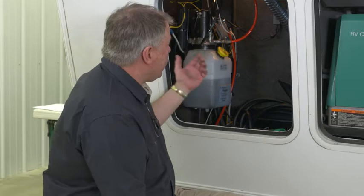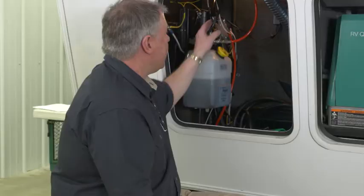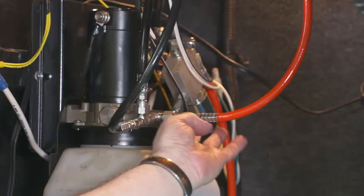The other thing is just connections — make sure the electrical lines are good. These are hydraulic lines right here. This system happens to go for the slide room as well as the jacks in the front. I have two lines, this black and this orange, that go up into my leveling jacks. I want to check and make sure I don't have any hydraulic leaks or any fluid coming off these lines.